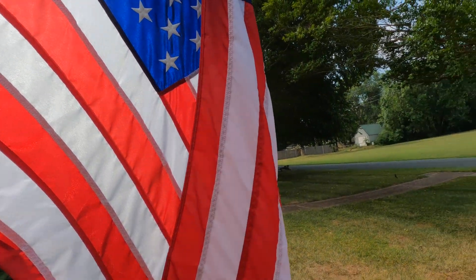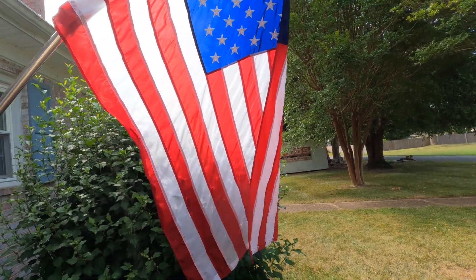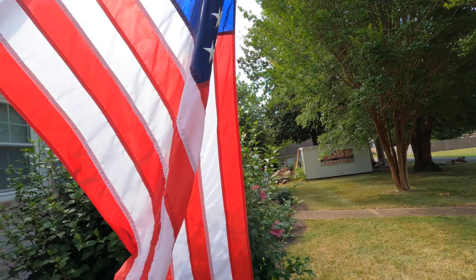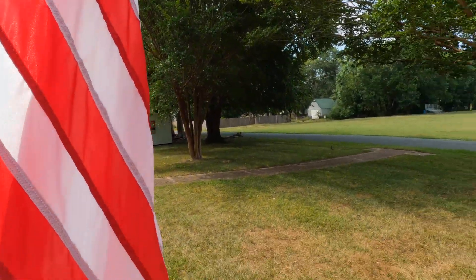Pledge of allegiance time guys. I pledge allegiance to the flag of the United States of America, and to the republic for which it stands, one nation under God, indivisible, with liberty and justice for all. Amen.